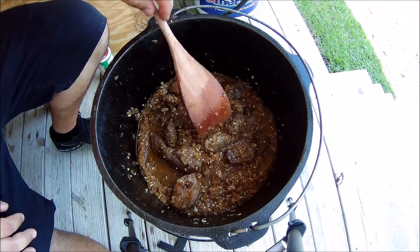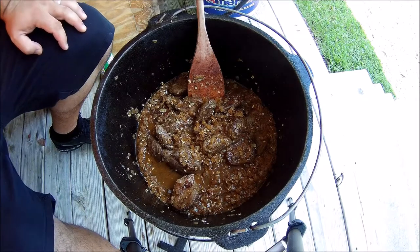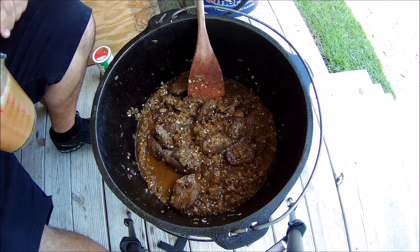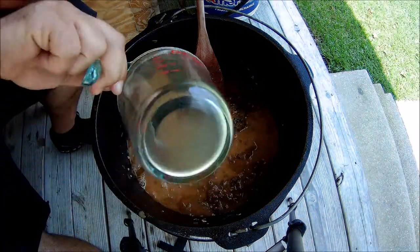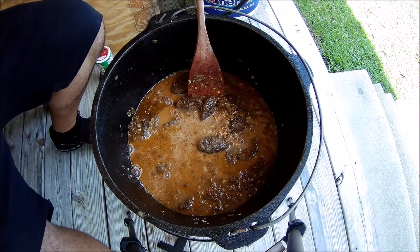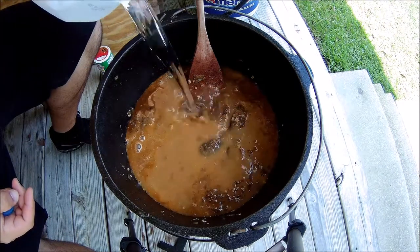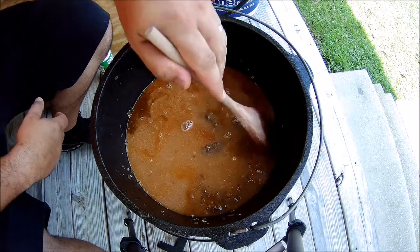I forgot to mention — we'll take two packs of onion gravy, mix it with some water, and add that in there. Then add whatever amount of water we're going to need. We'll add a little bit more water for now and let that cook down. It's starting to tenderize the duck.